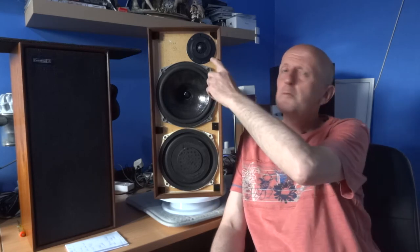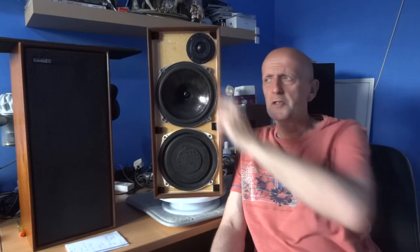Hi and welcome to another one of my vintage HiFi reviews. Today I'm going to be talking about Celestial Ditton 15 speakers, not to get mixed up with the Celestial Ditton 15XR, which you can tell the difference pretty much straight away by the different tweeter that one's got.